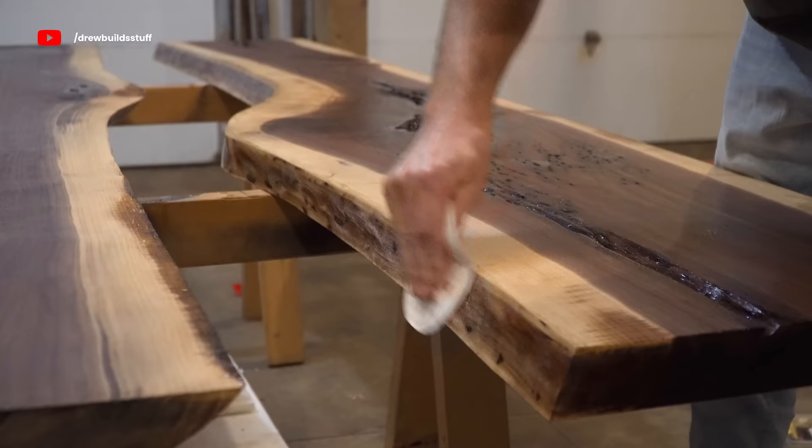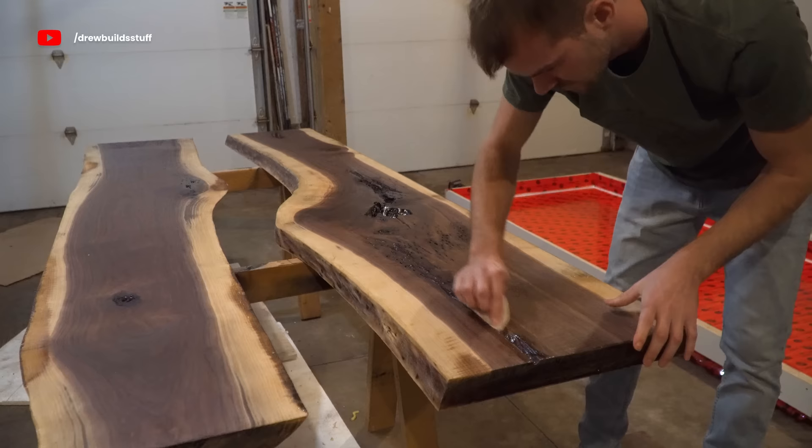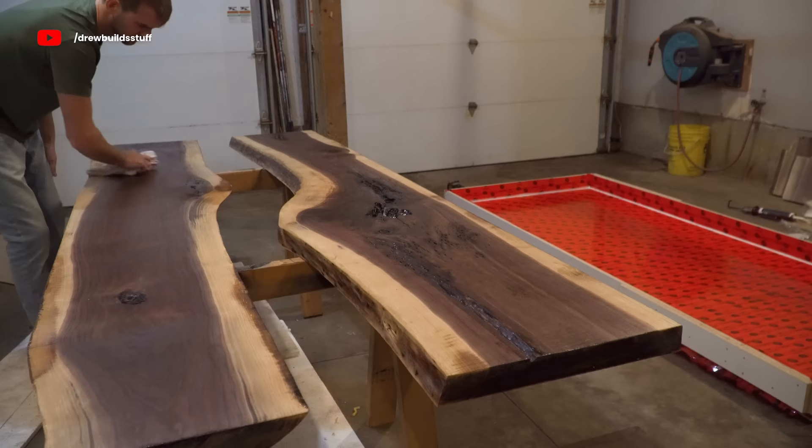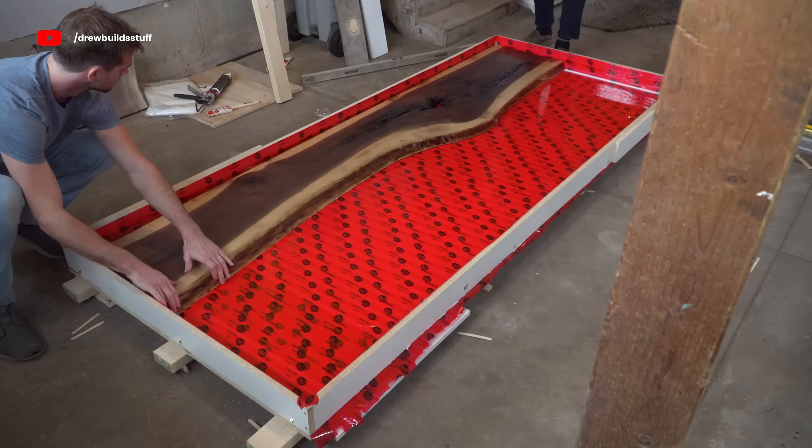It's been a couple days and our epoxy edges are ready to scuff up. I just use some 80 grit and scuff it up by hand so that the new epoxy we pour has something to stick to — epoxy really doesn't like to stick to its cured self, so we have to scuff it up. Then just make sure you have the slabs and the mold 100% clean; vacuum them if you need to, because anything left on these is going to end up floating in the new epoxy you pour.